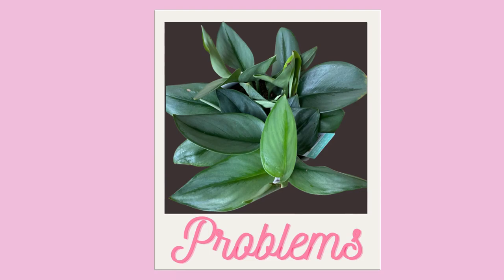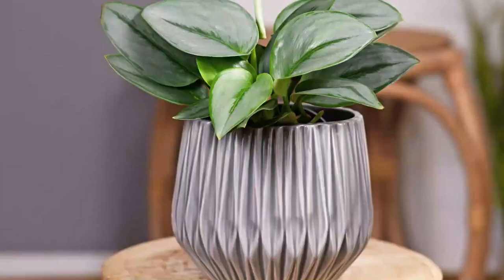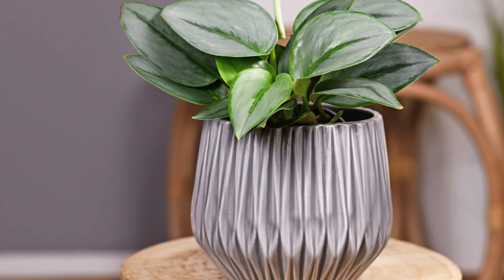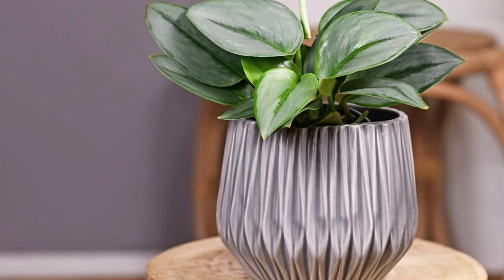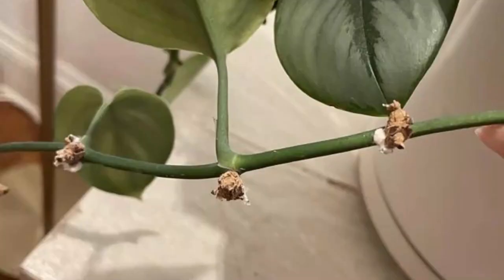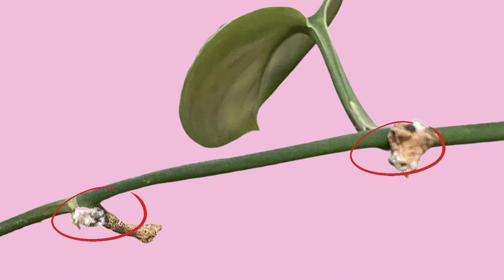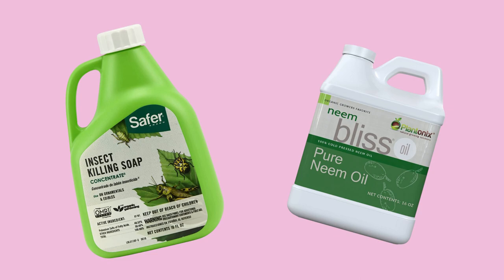These are pretty easy, low-maintenance houseplants, although they do have a few problems, and the most common is typically over-watering or under-watering. Make sure you're checking the plant once a week to see if it needs water, but only water it when it's completely dry. Most problems, if caught early, can be corrected and the plant will continue to thrive. Although rare, Scindapsus Treubii Moonlight is susceptible to common indoor houseplant pests like mealybugs, aphids, spider mites, and sometimes even scale. Make sure to routinely check them for signs of infestation.